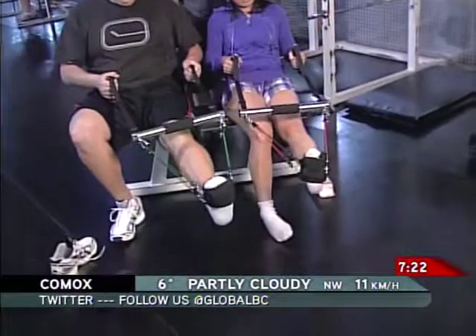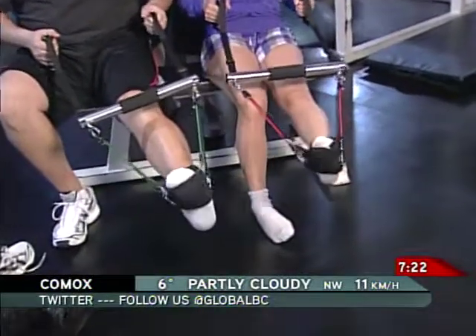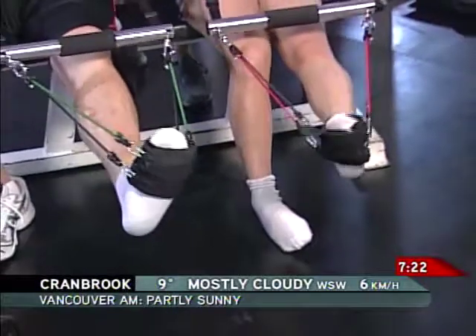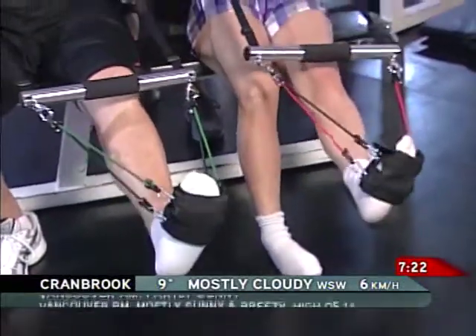Another thing you can do from this position is turn your toes inward. Let's both of you turn your toes to the right. That's called inversion with plantar flexion. And then the other one is eversion. For people with ankle problems, they've been through all of this kind of rehab and physio clinics. This is a great way to do it without having to go to a physio clinic because this device can do it all in one — it makes it easy to set up.